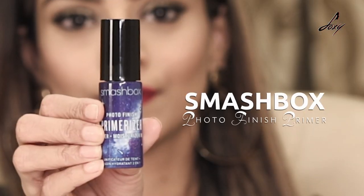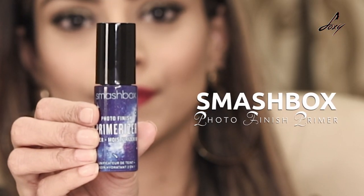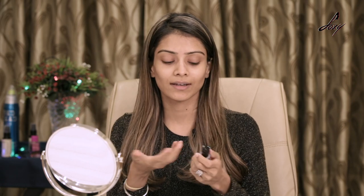So I've already moisturized my face and then I'm going to prime my face with this Smashbox Photo Finish primer. It also has moisturizer — it's two-in-one, which is really good. My skin is a little dry so I need to moisturize first and then use the primer.